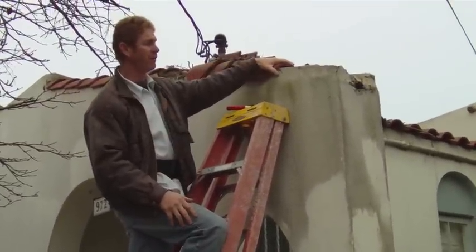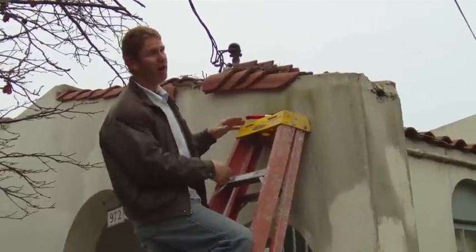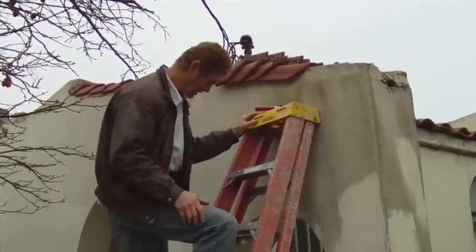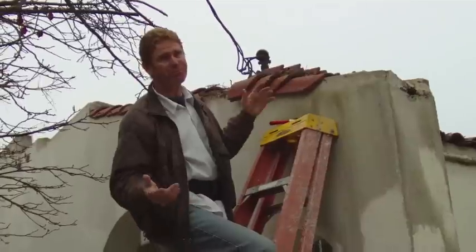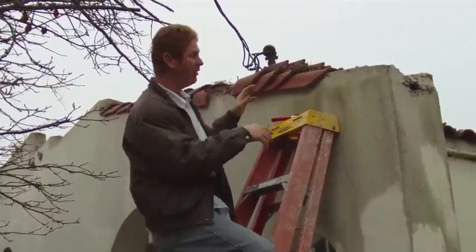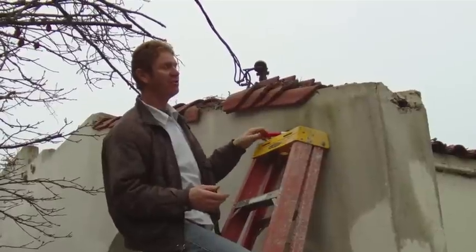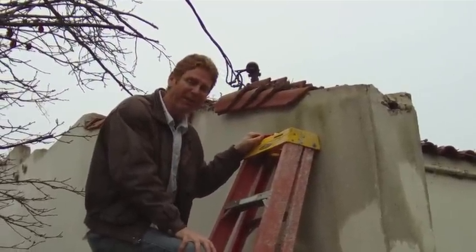I told her we can do a temporary fix for a few hundred bucks. I also told her she could tear the whole thing off — she's looking at anywhere between five, six, seven thousand dollars with carpenters and everyone involved. I gave her all the options: flashing, tile guy. She said, 'Well Kirk, I just want you to go ahead and do it like you said.' So that's what we're going to do.